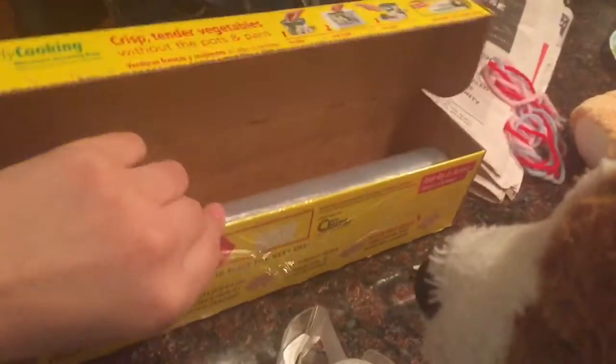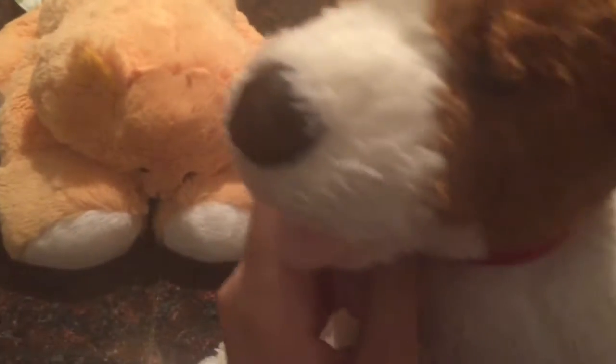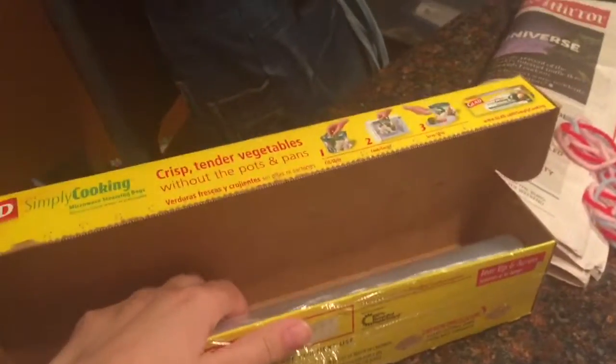So here we have some clear wrap, some tape, and some scissors. What we're going to do is put the clear wrap on the door, so when someone walks through the door, it'll just be funny. I already did it to one door — the one I share with my younger sister — and next I'm going to do my older sister's door.